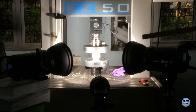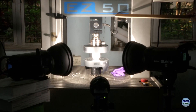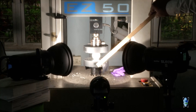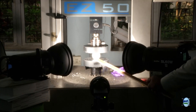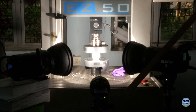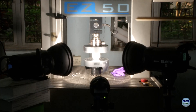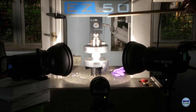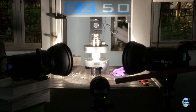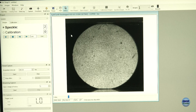This is the actual setup for the DIC experiment. This is a UTM with a 50 kilonewton load cell. These are the compression platens, and the specimen is mounted between the two platens. This is the camera setup with the lens, and these two are the light sources needed. The UTM will load the specimen while images are captured continuously and stored in the computer.